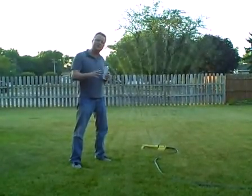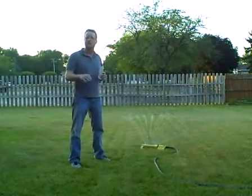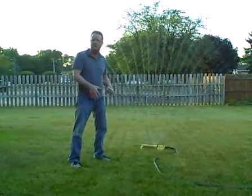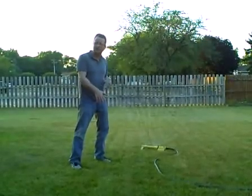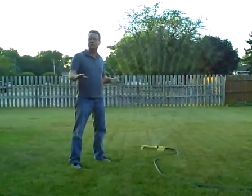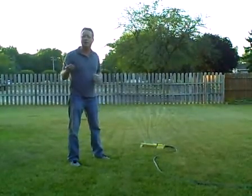The best time of the day to do your watering is in the morning, because you're going to have less evaporation and more water is going to get deeper into the soil and produce longer, deeper roots. Watering in the evening can encourage lawn disease if the water stays on the grass too long.